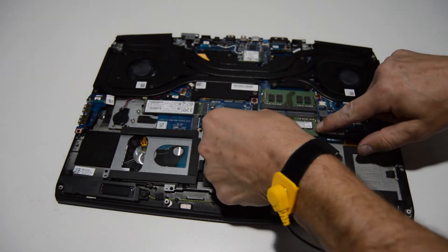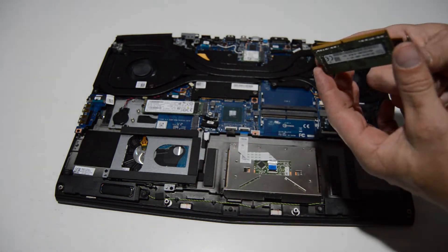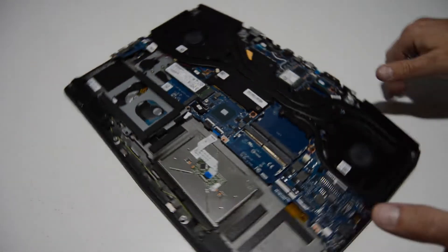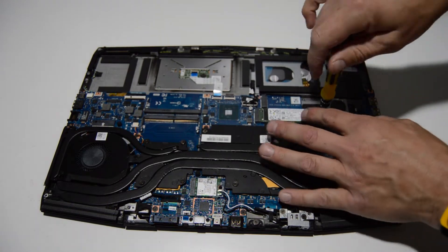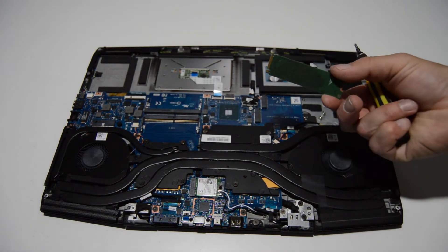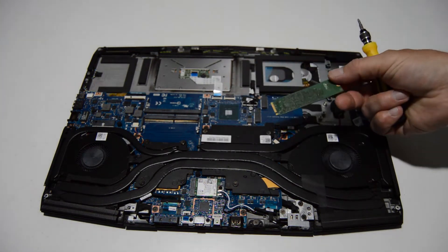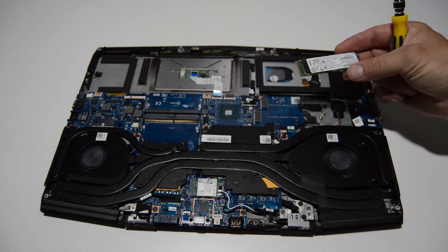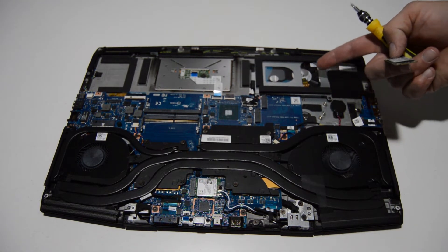We'll remove the RAM sticks by spreading the little retainer bars, and once those sticks pop up, just pull them straight out of the slot. Next we'll flip it around and remove the SSD drive — looks like just one screw and then you can remove it. This is a NVMe-style 2280 SSD drive. It looks like there are a couple of slots, so you have the ability to upgrade your storage with two SSD drives for speed.